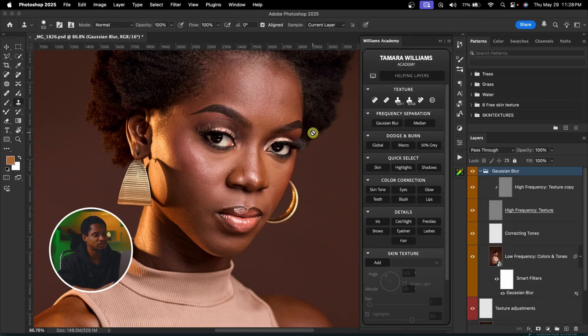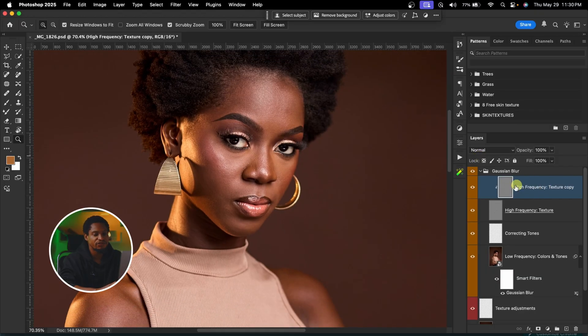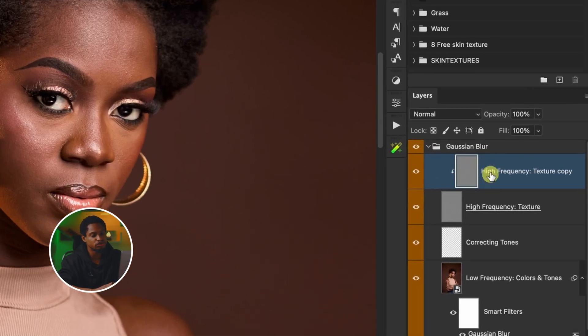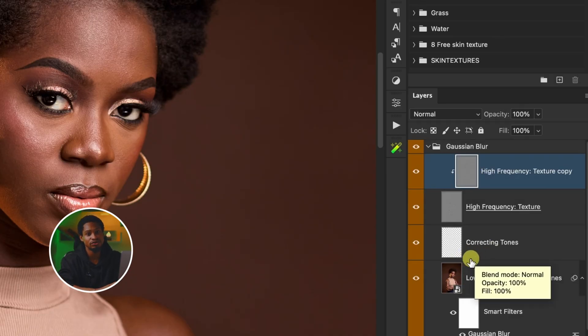I'm just going to play that action. Now from here, if I still want to remove blemishes, I'm going to select my high frequency texture copy layer. During frequency separation, it separates the textures and the colors. Since blemishes are part of the textures, we'll be working on the texture layer to remove blemishes. If we want to smooth or mix colors, we work on the low frequency or corrective layer.